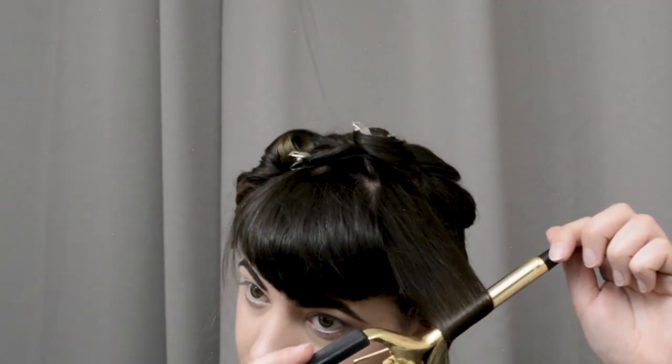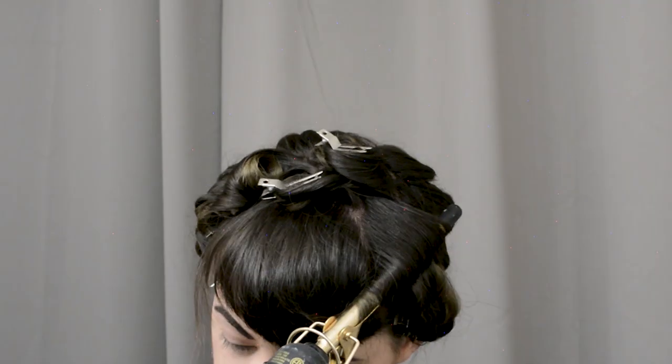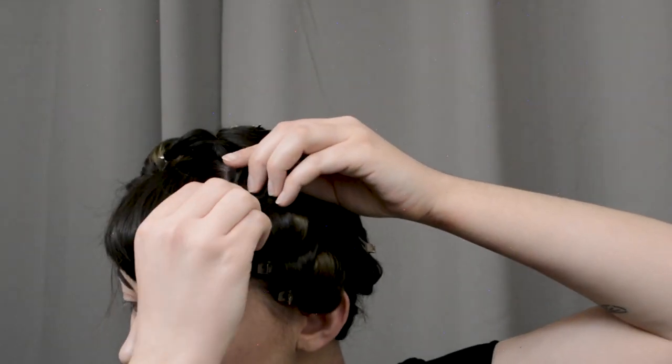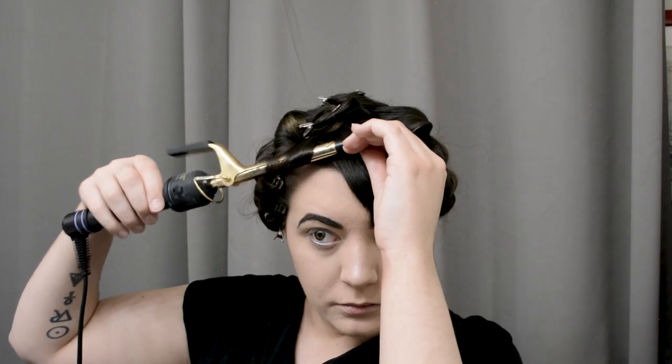It doesn't need to be all to one side or the other or back or forward — you could do whatever you want. Probably for a poodle, I would just pin everything forward just for the volume. Since I do have bangs, I'll be curling them with this tiny curling iron. The smaller the curling iron, the better on short hair like this. So I'm just going to curl all of these with this little half-inch curling iron.